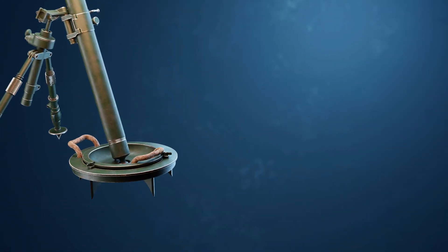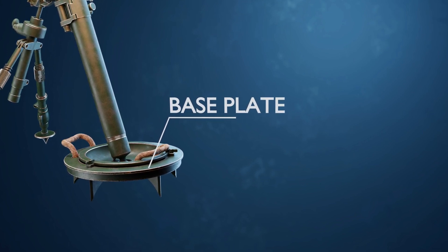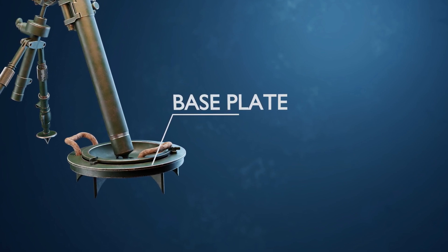The base plate. The base plate is a flat, sturdy plate located at the bottom of the mortar tube. When the mortar is fired, the base plate absorbs the recoil force and provides stability to the weapon during firing.